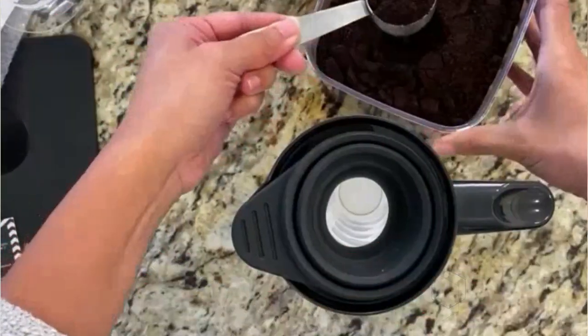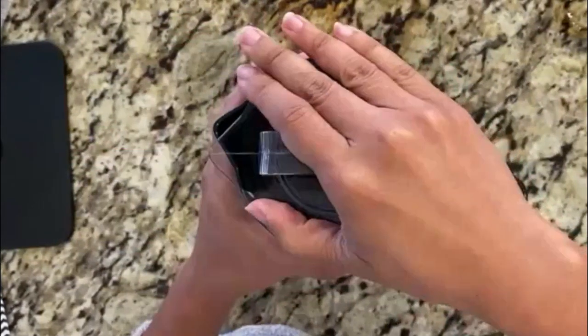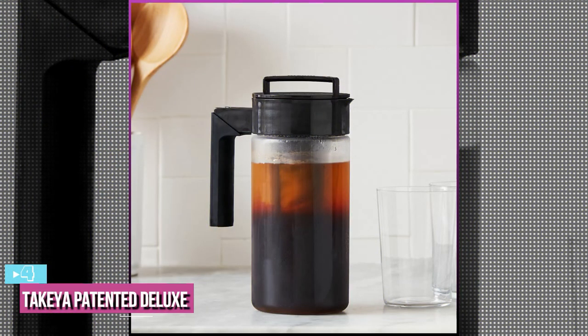Today's video we're taking a look at the four best cold brew makers that you can get your hands on this year, and if you want more information we also put the link in the description box below. Starting up our list with number four, we have the Takeya patented deluxe cold brew coffee maker.